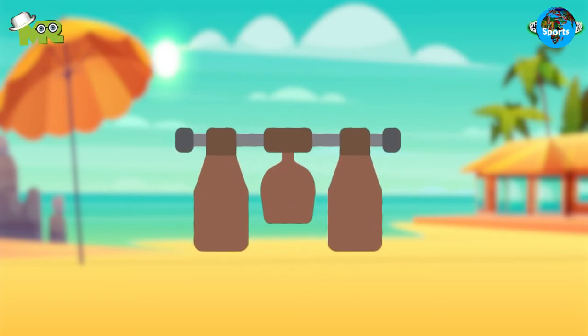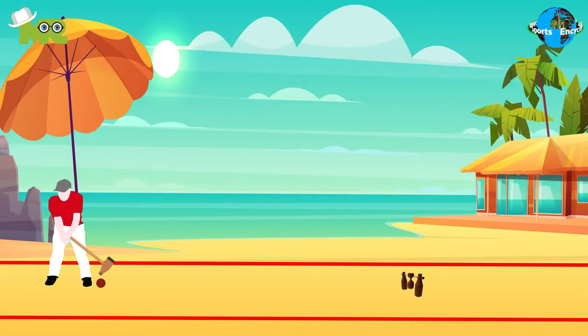The gate in Beach Woodball is made of two bottles pinned to the ground, connected by a horizontal pole in which there is a wooden cup hanging. The target for the player is to hit the ball using the mallet in a way that it passes through the gate.